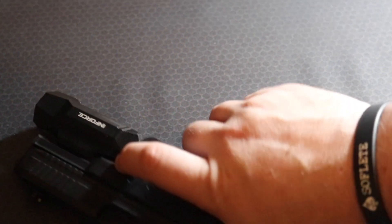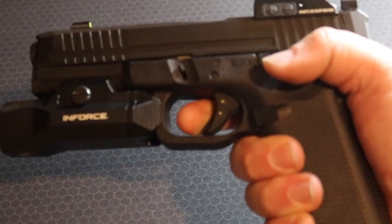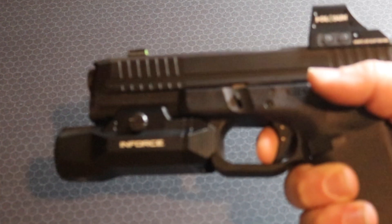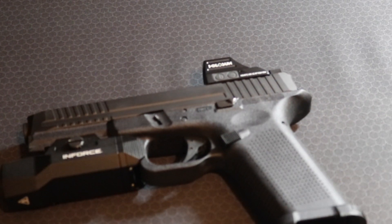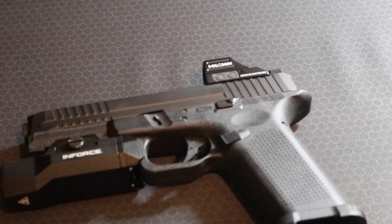The trigger kind of sucks — there's a lot of mush and take-up on the break. However, the reset is short and very tactile, which I like. So it's kind of a love-hate: I hate the first part, I like the second part. The ergonomics of the controls are pretty good — on par with a factory Glock.